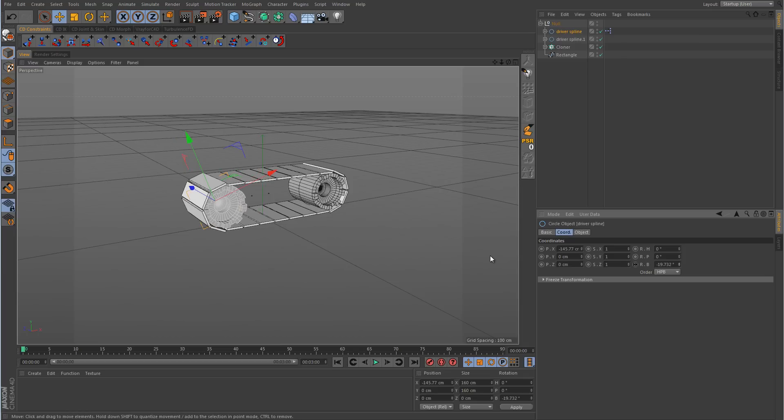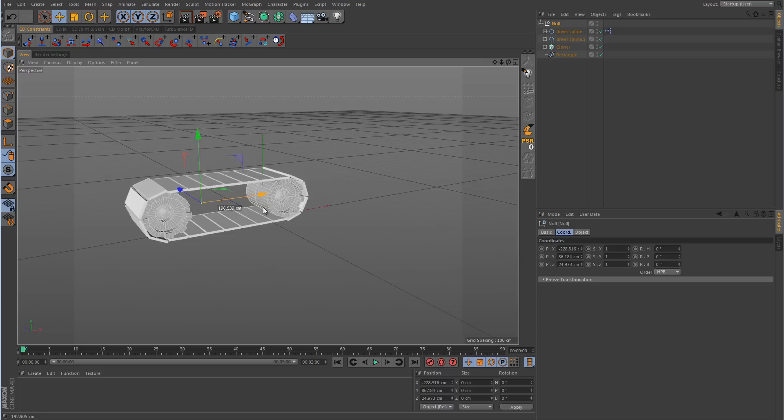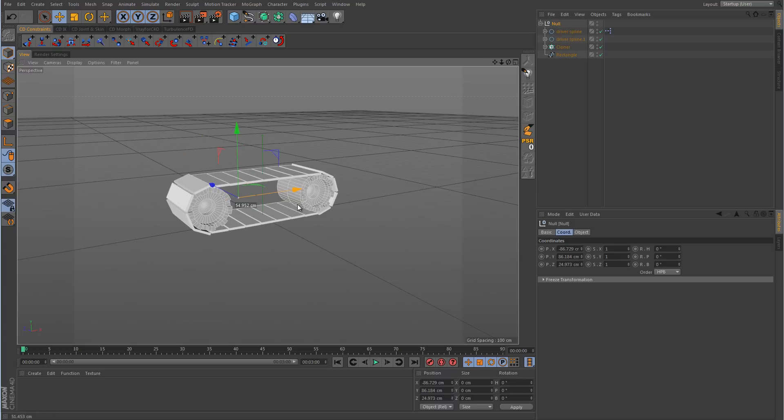However, even though everything was synchronized properly, this particular type of rig would probably work best on something that's stationary — some type of pulley system or a conveyor belt. Because if we were to grab the main null object and push it along the ground, you can see nothing is rotating. So what we're going to be concentrating on in this lesson is how to set this up so that we can push it along the ground and it will actually roll for us.